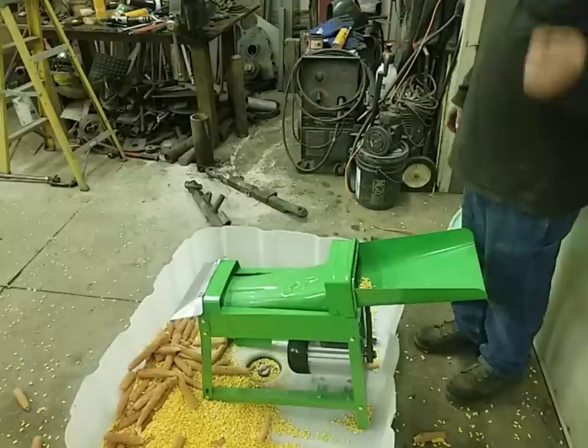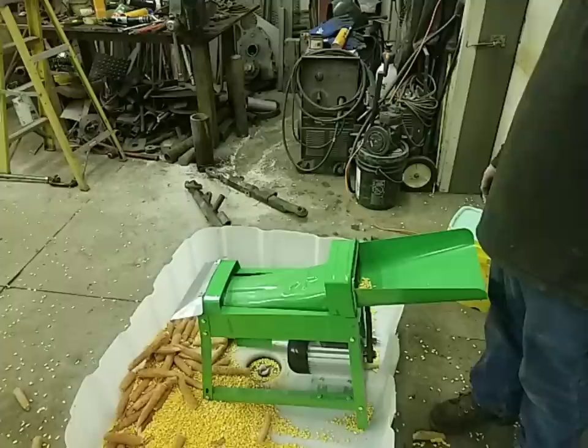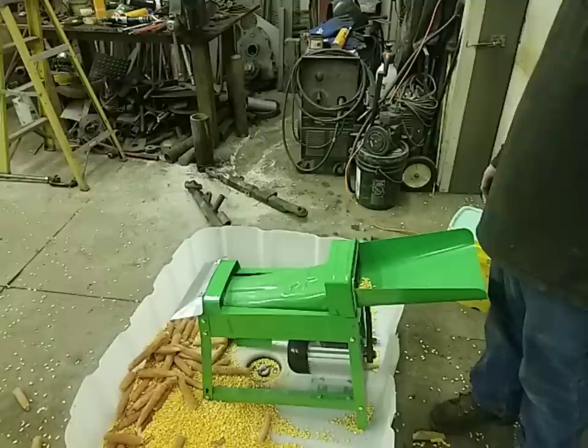Well, now that we've made a huge mess in the shop. By the time we sweep up the half a bushel of corn on the floor, it works, but it's going to need some tweaking — a lot of tweaking. So anyways, there's the cheapest corn sheller available in the world, obviously. If you like this episode, please give us a like and subscribe. Maybe we should find something else to try from overseas. We're going to try to make this better. Anyways, thanks for watching — we'll see you on the next one.